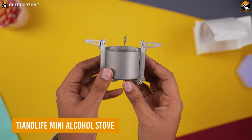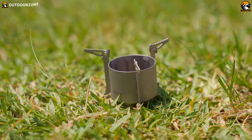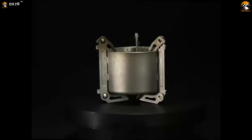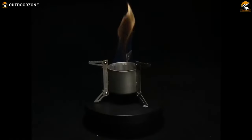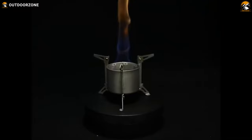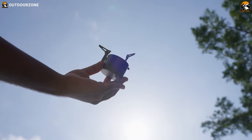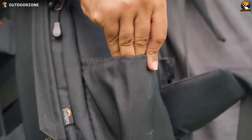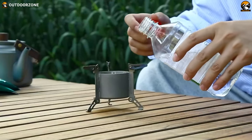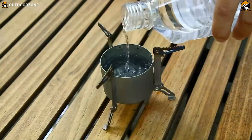The Tian Life Mini Alcohol Stove is an affordable and simpler choice for any hiking or backpacking enthusiast. This ultralight stove is made from decent quality titanium, ensuring its durability and long-lasting performance. The compact size and lightweight design make it the perfect addition to your backpacking gear, taking up minimal space and weight in your pack. But don't let its size fool you — the Tian Life Mini has an impressive 90mm alcohol storage capacity.